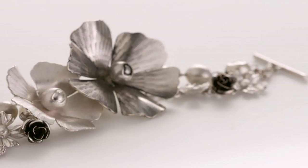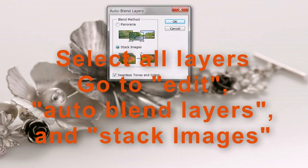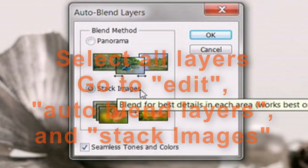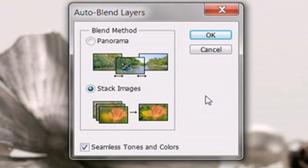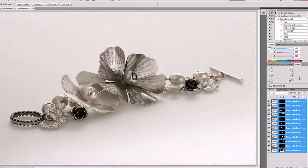We have our image. Now we need to select all of the layers and go to Edit → Auto Blend Layers. We select 'Stack Images' — not a panorama, but stack images.